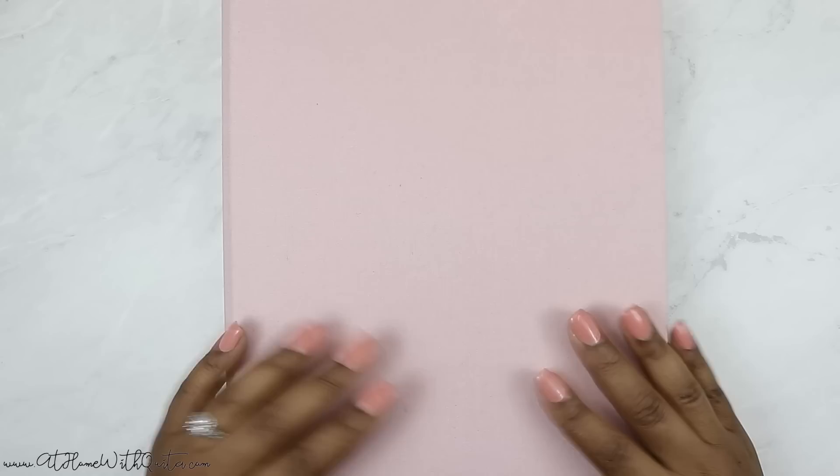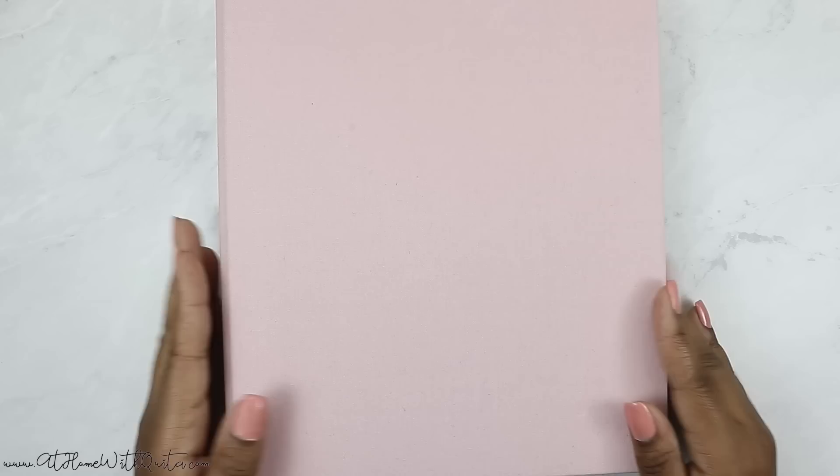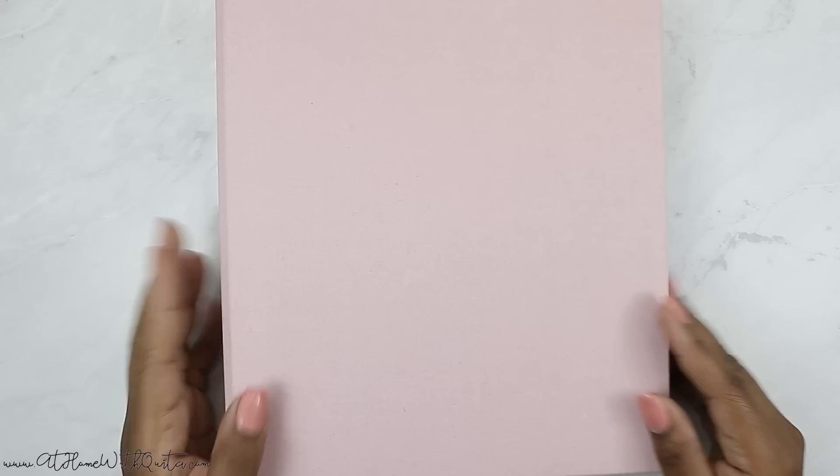Hey guys, welcome back to my channel! If you're new here, my name is Marquita. On today's video I'm going to be doing a flip through of this new Erin Condren binder that I showed you guys I received. I've got it all set up — I was so excited to use it. It is actually an 18-month planner; I think in my last video I said it was a year planner.